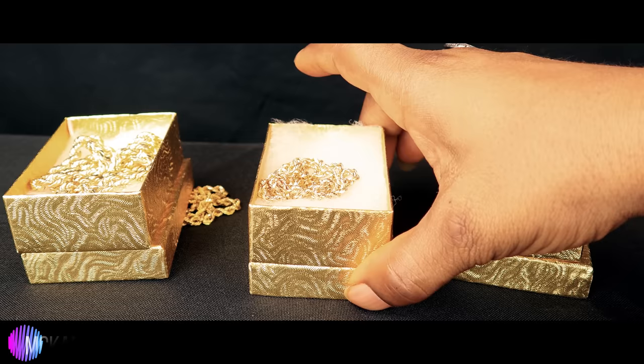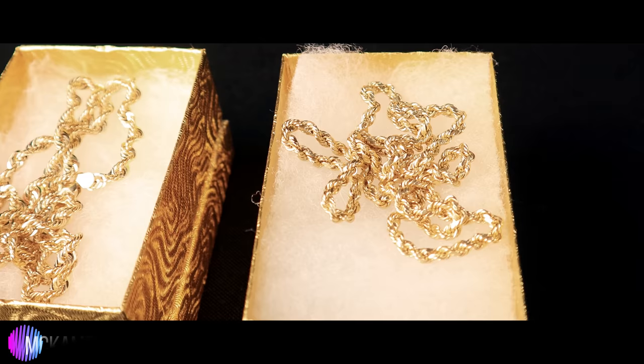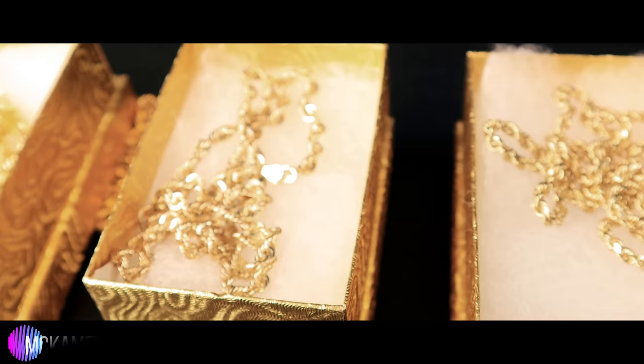They look good on a young or old person. They're classy enough for business settings. You can also rock them if you're going to be out at the club, you know, trying to see some twerking or something.